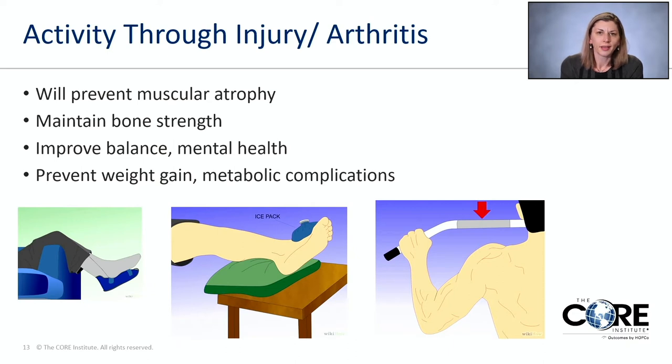Whether dealing with injury or arthritis, patients frequently ask what activities they can keep doing and which to stop. First, I encourage maintaining a healthy lifestyle — it will not only prevent muscular atrophy, it will allow you to maintain the overall strength of the affected body part (your foot and ankle), and it will also help you maintain your overall health, prevent weight gain, and ultimately prevent metabolic complications.